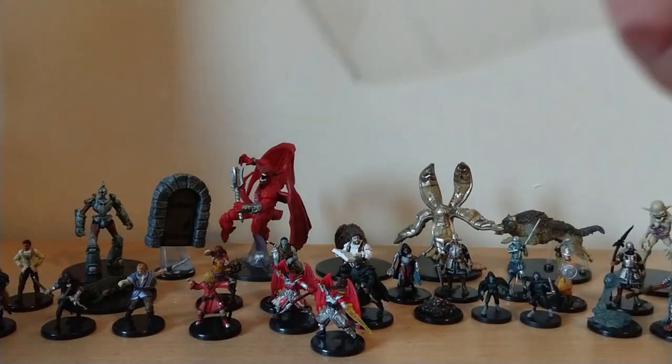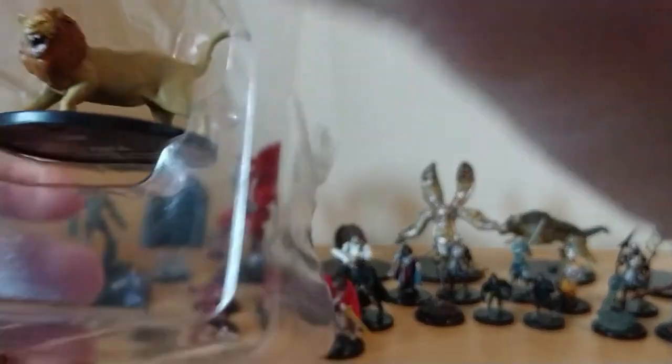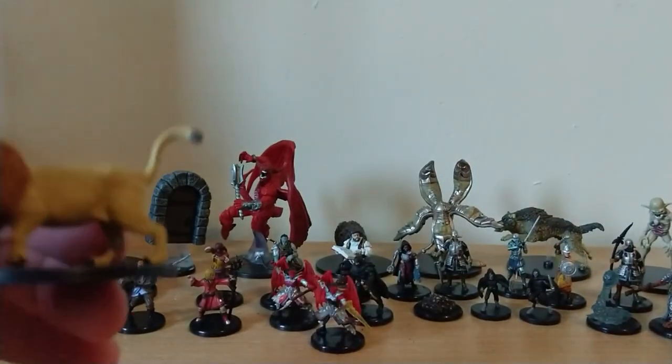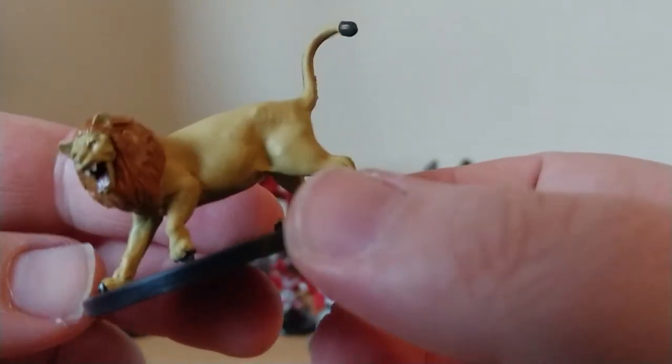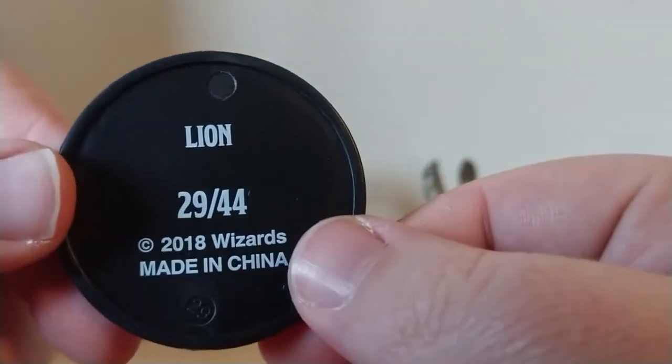The large we've got — we've got plenty of animals at least — is a Lion, number 29 of 44. So I can run plenty of realistic campaigns with creatures, which is cool.